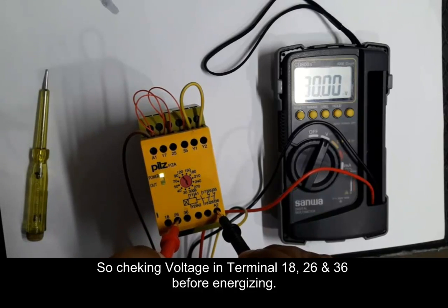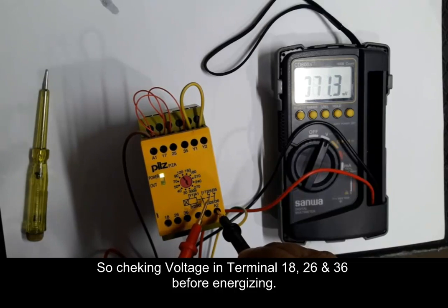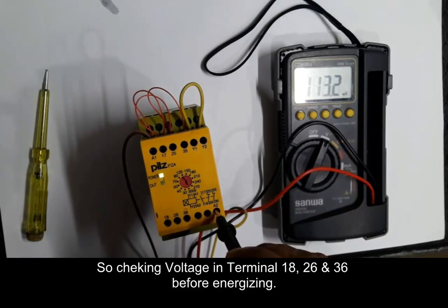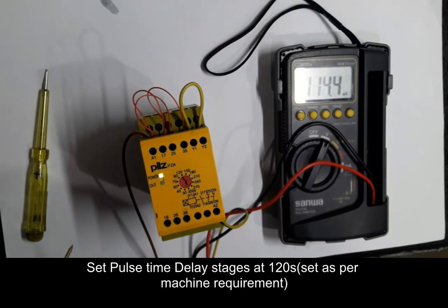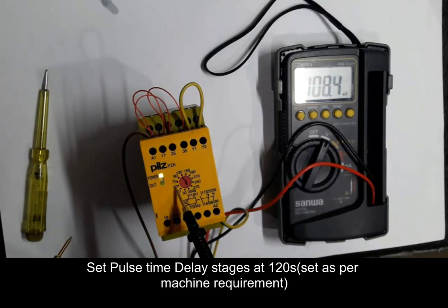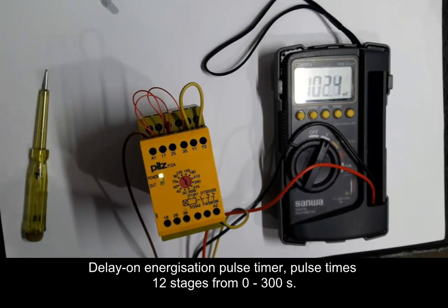We are checking voltage at terminals 18, 26, and 36 before energizing the safety delay relay. This relay will be energized after 120 seconds because we set the delay pulse time to 120 seconds. You can set this pulse time as per your machine requirement. When we apply power supply to the coil voltage of the safety delay relay, after the set time it will be energized.